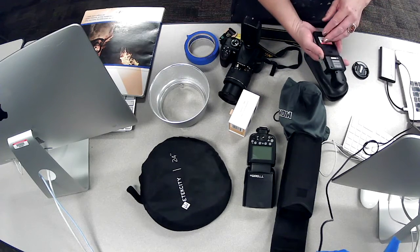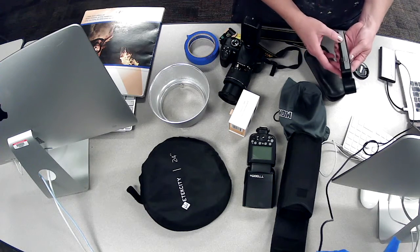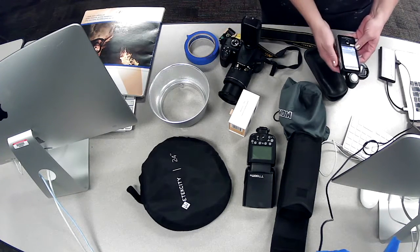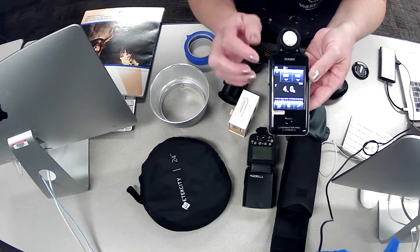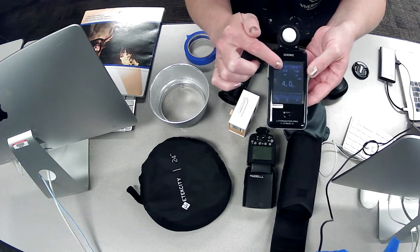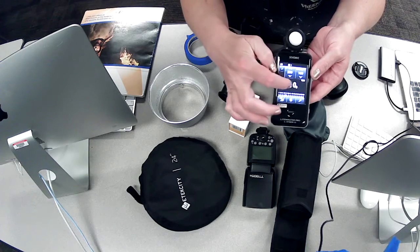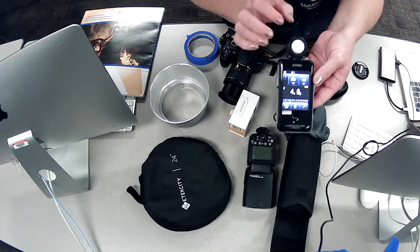We'll talk about different types of light meters in our lecture. To use it, we turn it on on the side. We also have to sync it with our camera settings. The screen shows ISO, shutter speed — represented as T250 meaning 1/250th of a second — and the f-stop, which will change based on what the meter is telling us only when we flash our strobes.